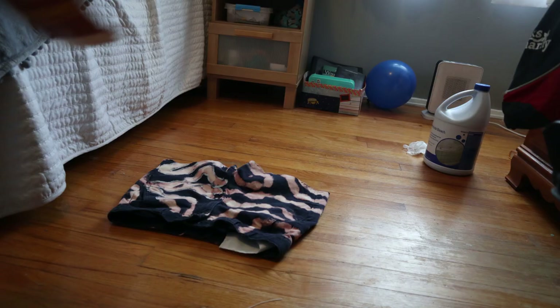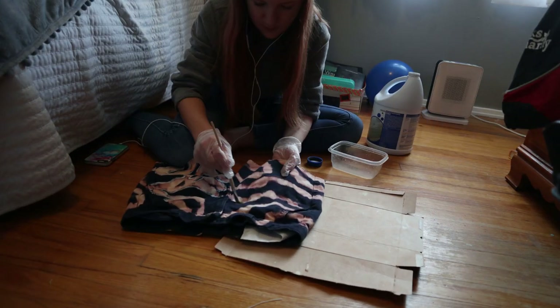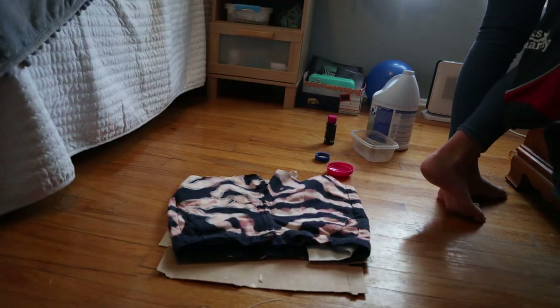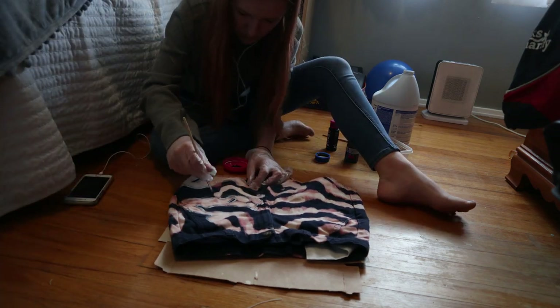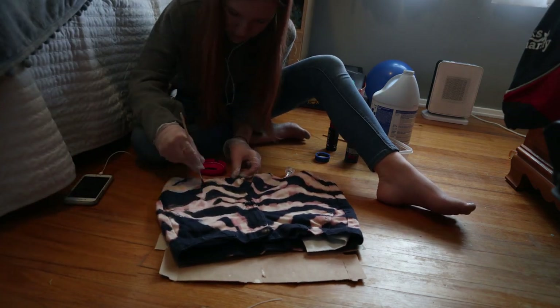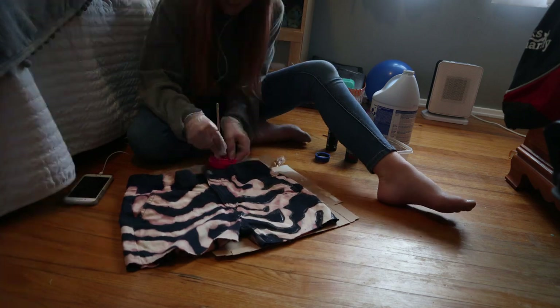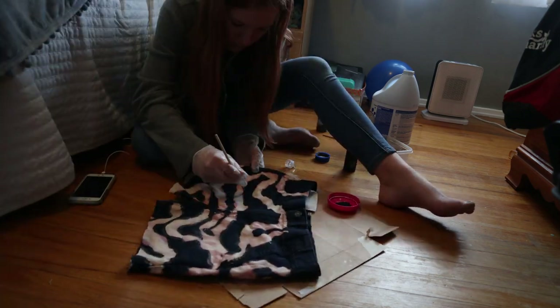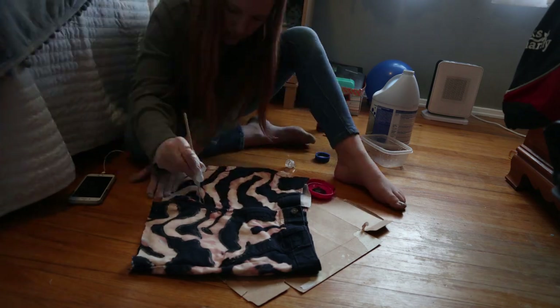Quick update on the pants: after giving up on them I actually cut them into shorts and then decided to try to fix them up. I'm still in the process — I'm going to add more bleach so it's lighter and not as pink, and then I'm going to add some black paint instead of white paint. It's actually looking a lot better now. It's still pretty rough but I'm hoping it's going to look fine in the end. If you want to see how it turns out, check out my community tab in a little bit.